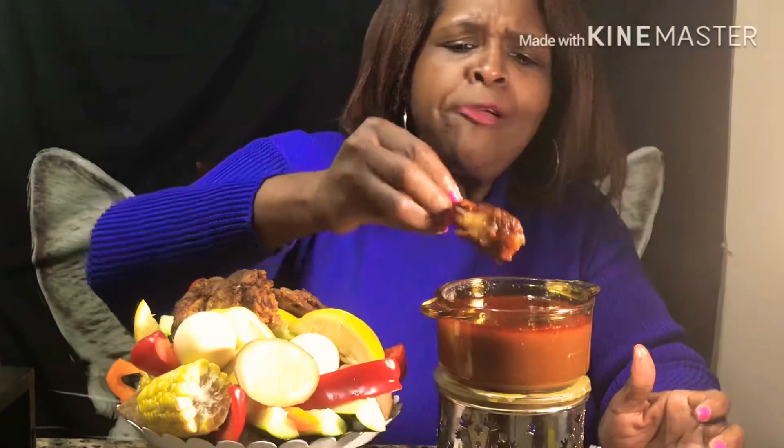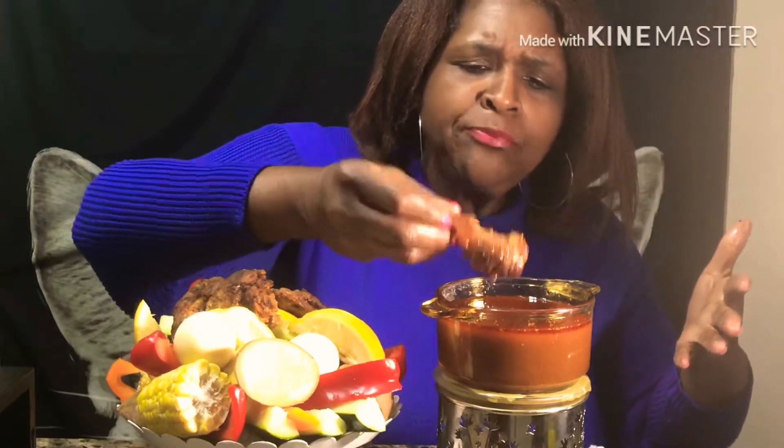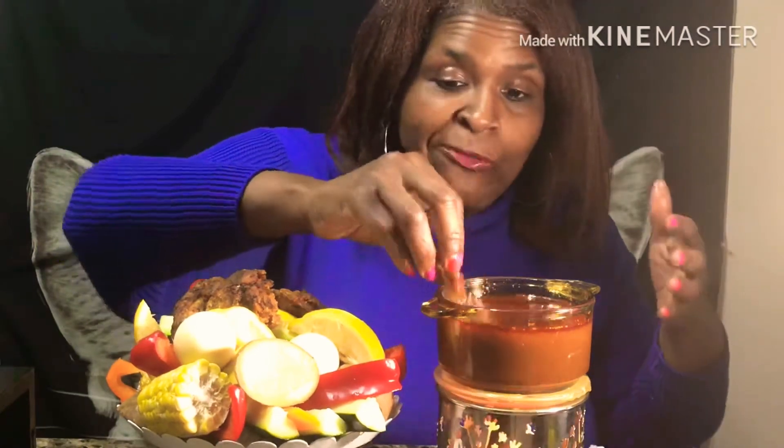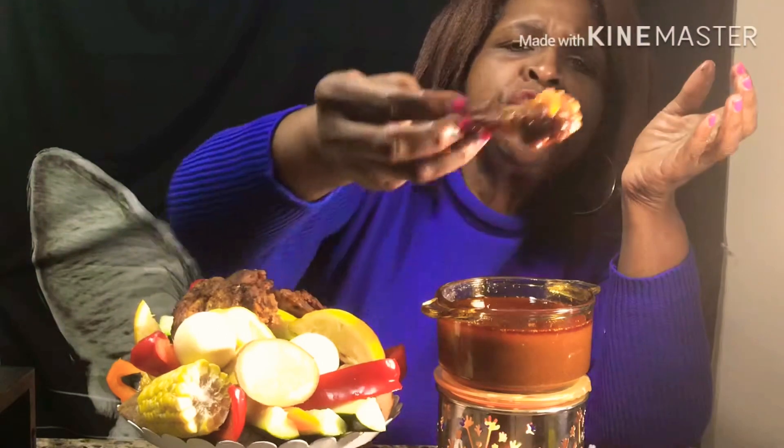When you stir it up at the bottom you get all this kind of spice and stuff — oh my god! I'm gonna get a little bit more of them onions on here. I got a little kick in here. I hope y'all can see that sauce. The chicken stuffs real good. That is so good, oh my goodness.